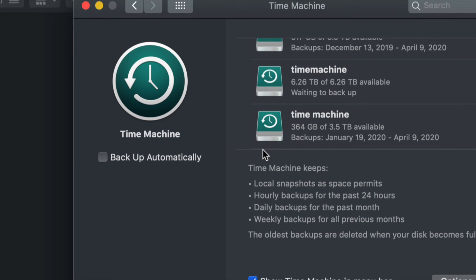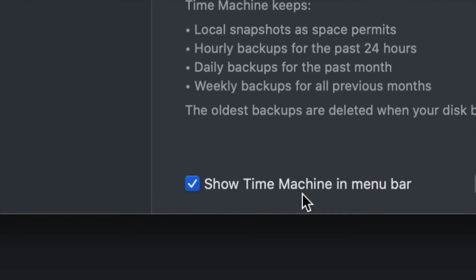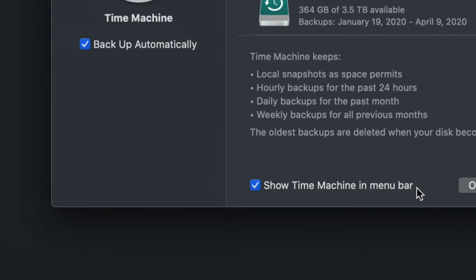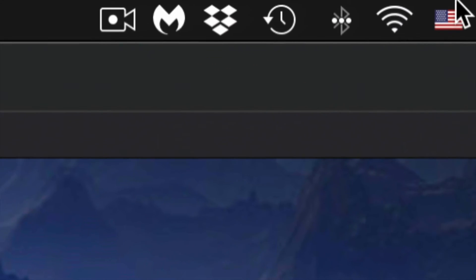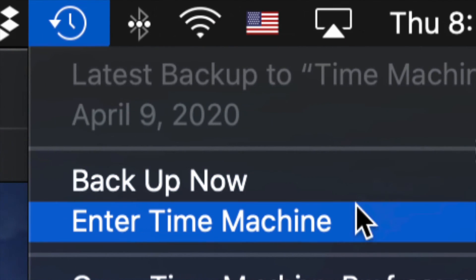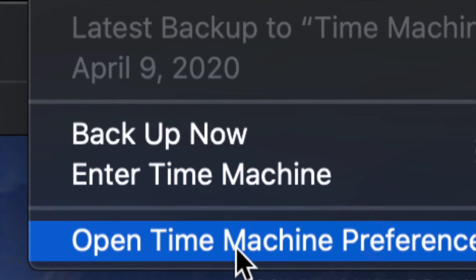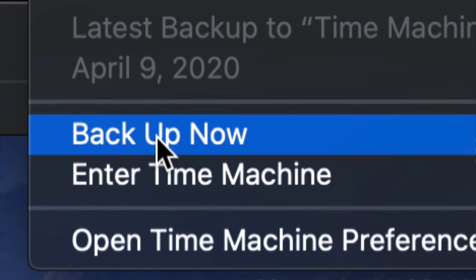That's the reason I told you to show Time Machine in the menu bar. Up here in the menu bar, on the top right-hand side, you will see a clock-type icon — click on it and you'll see options including 'Enter Time Machine,' 'Open Time Machine Preferences,' and 'Backup Now.' Just click 'Backup Now' and it's going to start making that backup.